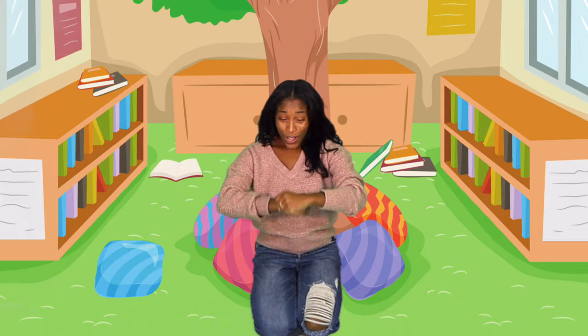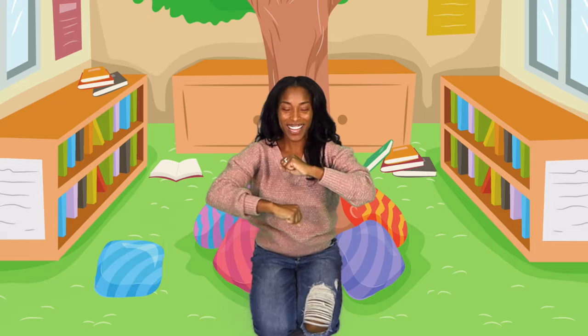Wind the bobbin up. Wind the bobbin up. Let's stretch, stretch. Clap, clap, clap. Wind it back again. Wind it back again. Let's stretch, stretch. Now clap, clap, clap.